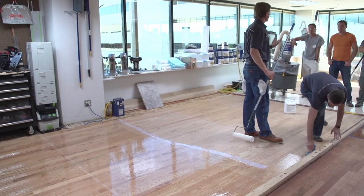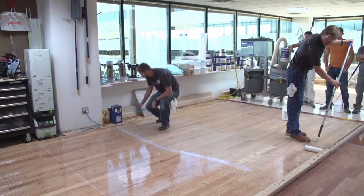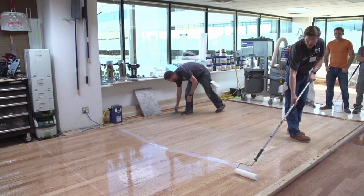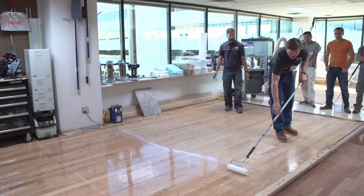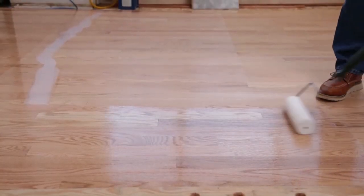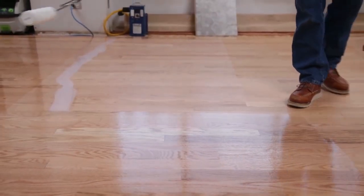In a bigger wider room maybe I would do half. We rolled that Chaparral gymnasium — we had three rollers going and we would stagger our rolling pattern so that we didn't roll somebody into a corner and we weren't leaving the finish out for too long.